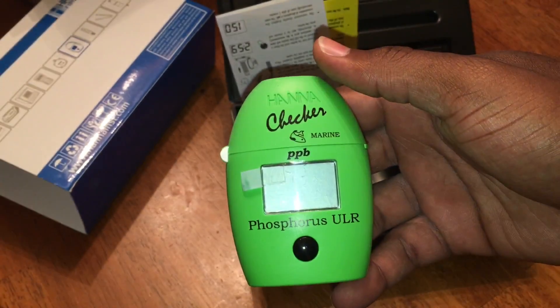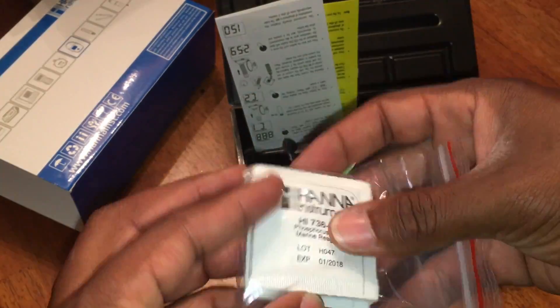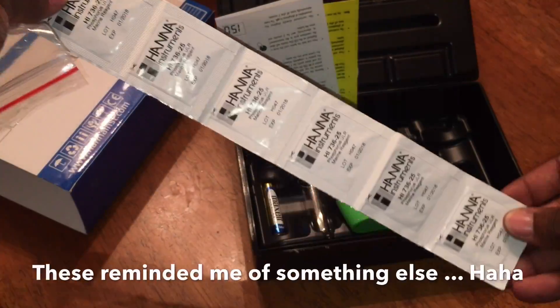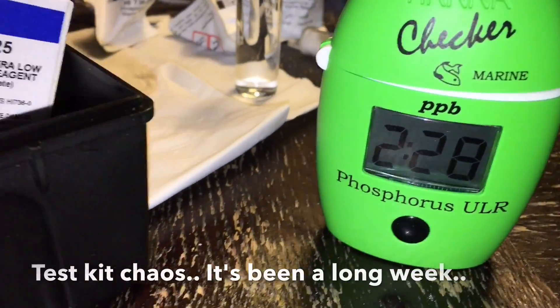We're going to cover the results and hopefully uncover that question a lot of you have been asking about the algae scrubber — what are my thoughts, do you think it's working, is it worth it, is it too big or too small? Tests don't lie, and that's what we're going to find out. Good or bad, I always keep it real with you guys. Let's get to the bottom of it.